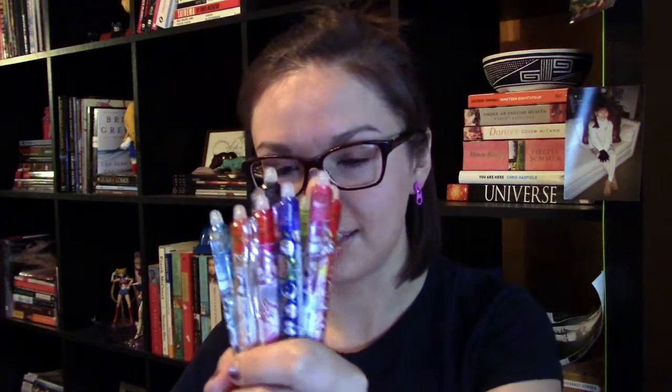Hey! So I was so pumped to get the Frixion pens from JList in the mail. I thought it would be kind of fun to use these and show you guys my art skills, or potentially lack of art skills. I have some very artistic people in my family so it's kind of disappointing that I don't have those skills, but I'm gonna try my best.